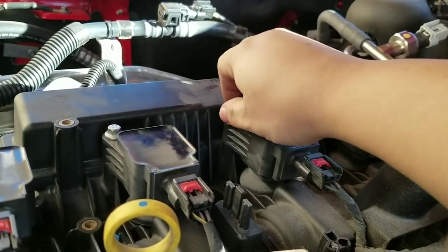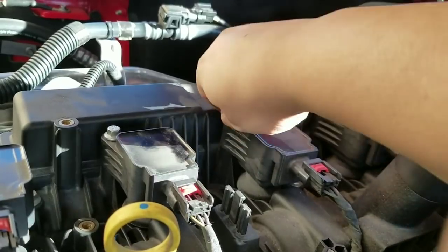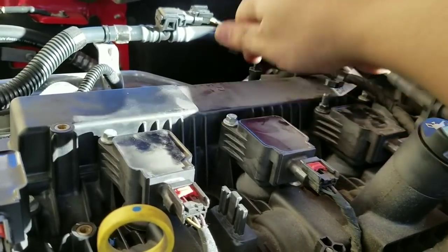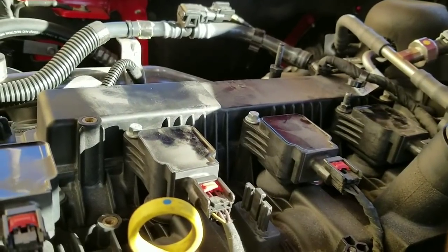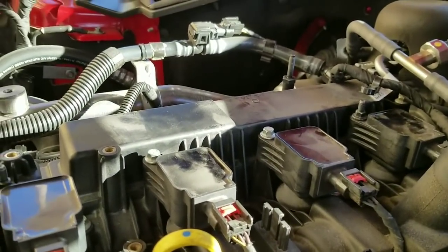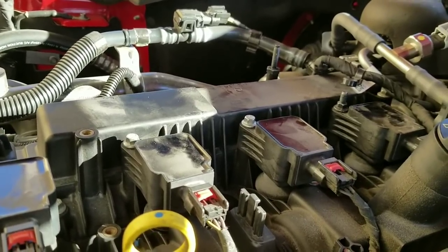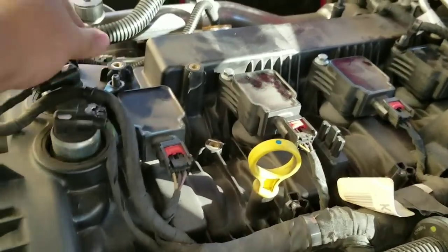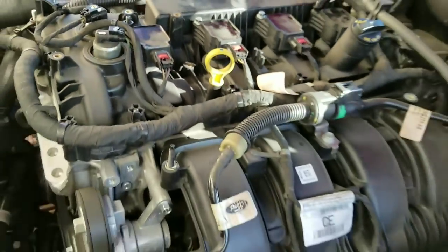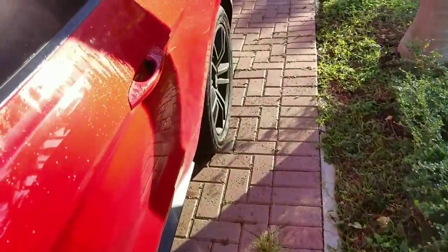Once that's done, I'm gonna go ahead and start up the car, make sure everything is good, and if I don't get any errors or the car doesn't do anything weird — crossing fingers for that — we're ready to install the engine cover. Let's give this a shot. I'm here for the last clip — let's go ahead and see if we get any errors. Go ahead and start up the car.